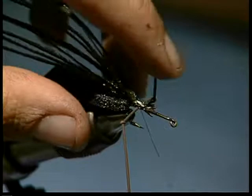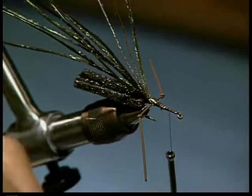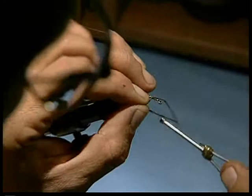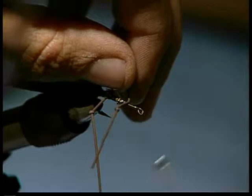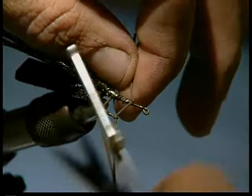Then we'll just bring the thread forward to about the two-thirds area. I've already prepared another leg, and we're going to tie that leg in at this point. I would lay it on the top. Figure eight. Get it held in place. Remember not to go too tight with your thread on rubber legs, as it will damage the rubber legs and they'll break.